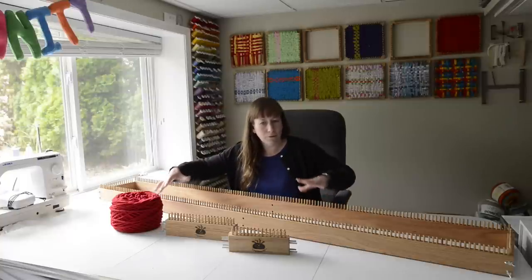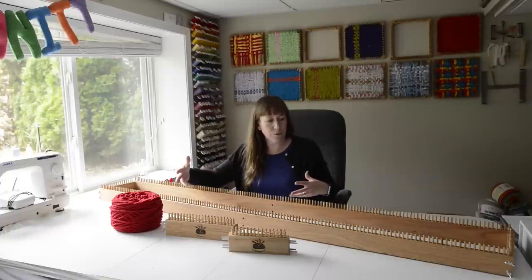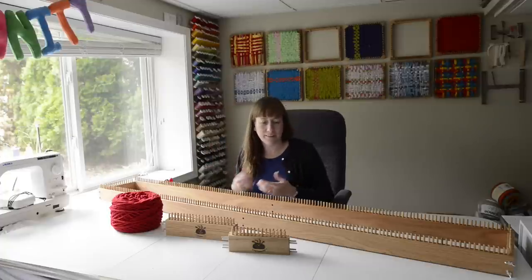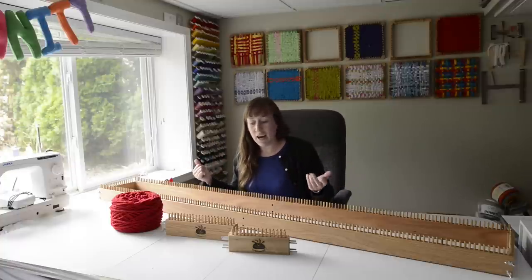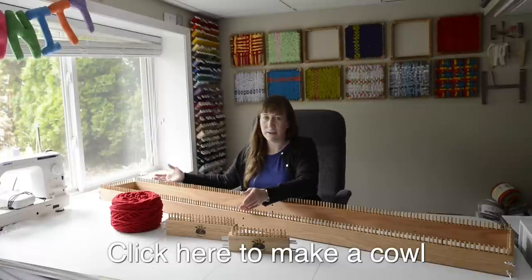Right now I have it set up to make a narrower scarf. The loom comes with pieces that you can swap in to make a wider scarf, which is cool. You can also connect the ends and make an infinity scarf that you can wrap around your neck a couple of times — great if you don't want a really long scarf blowing in the wind.